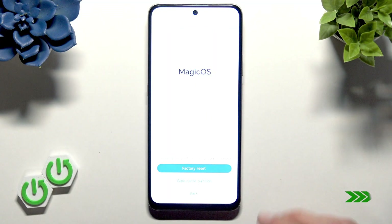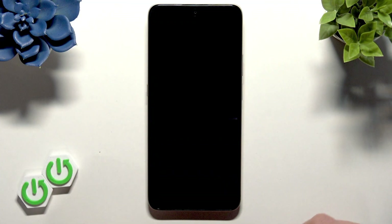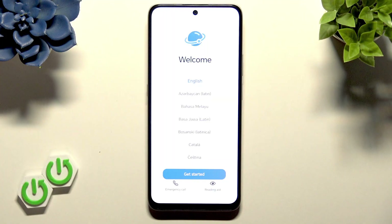And once the factory reset is complete, select Back, then select Restart, and wait until your device has restarted. And once you see the welcome screen, that means the factory reset operation has been performed successfully.